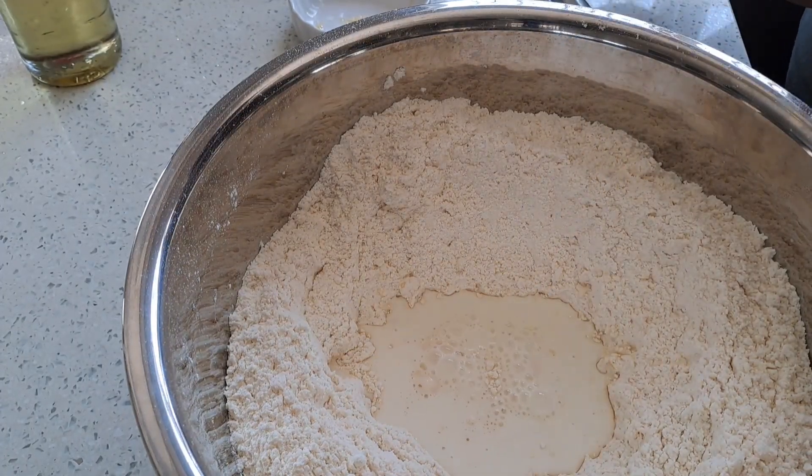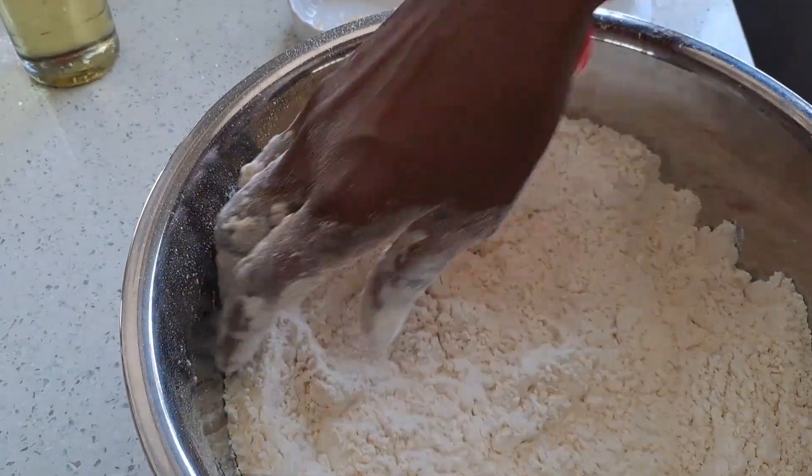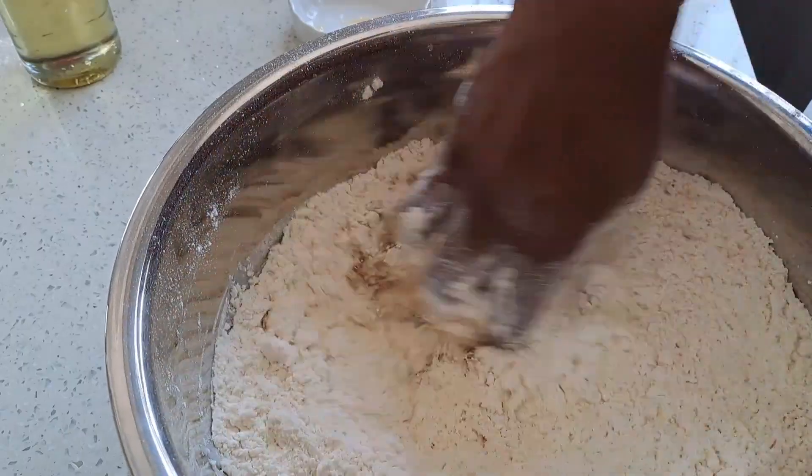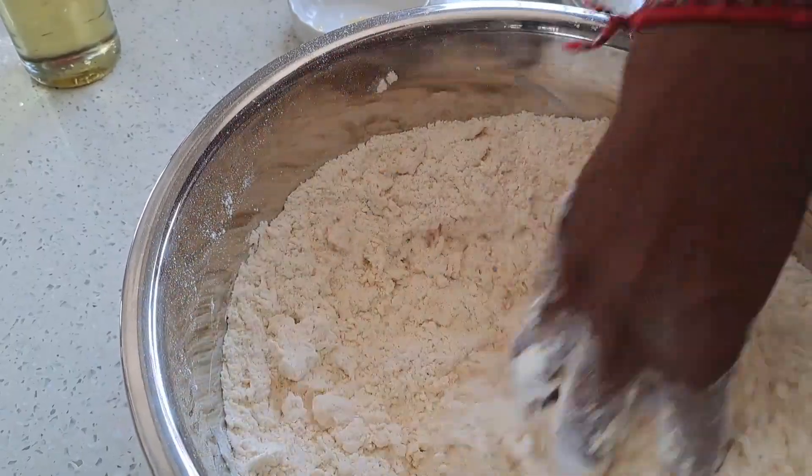Now we add in the warm milk, and we won't add all the milk together. We're going to add it as we're going along — as we require, we will just add the milk.